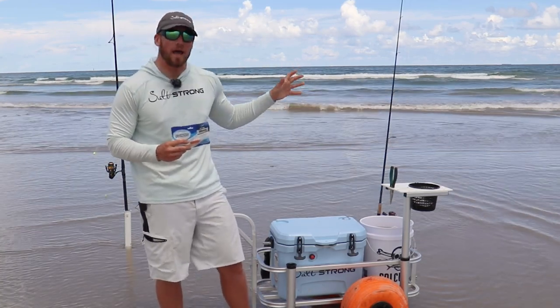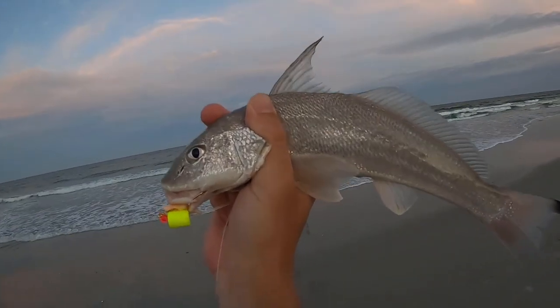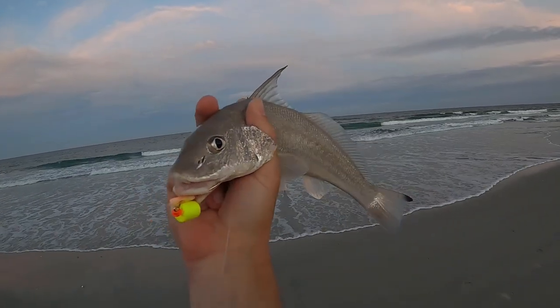Most of the species that we're out after in the surf — Pompano and Whiting — don't have terribly large mouths, and a lot of times if you use too big of a piece, they might actually miss the hook.